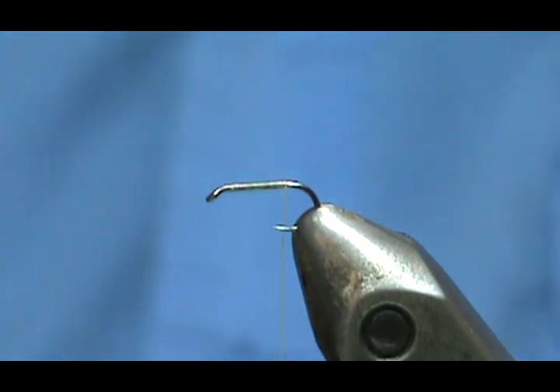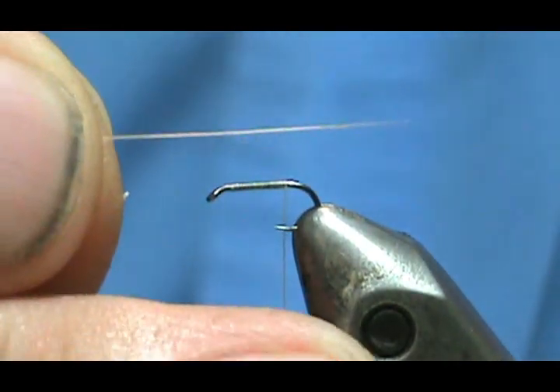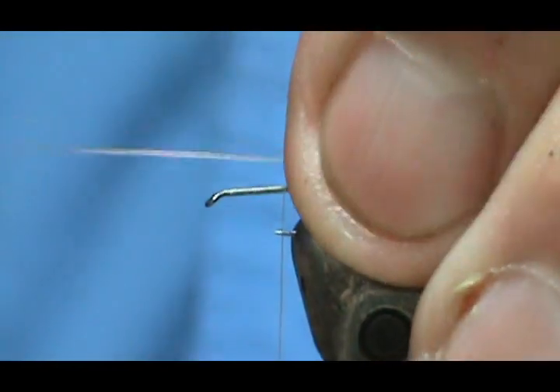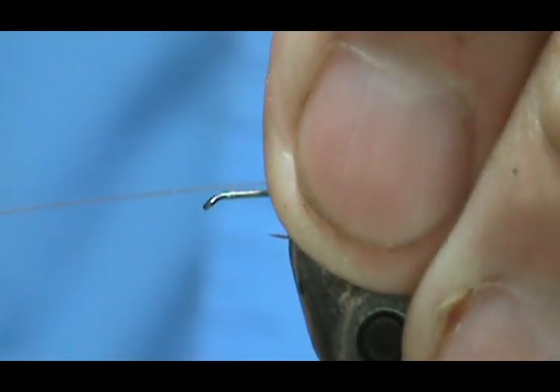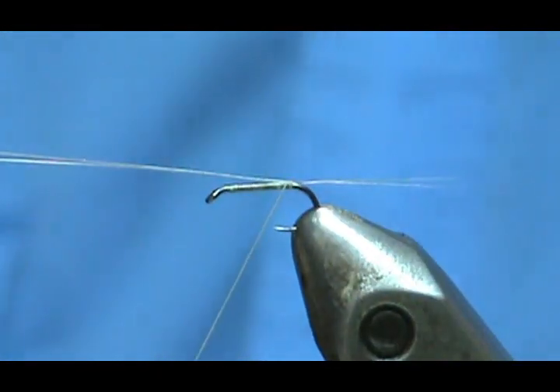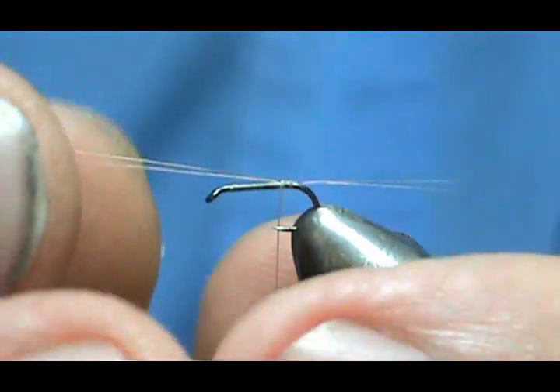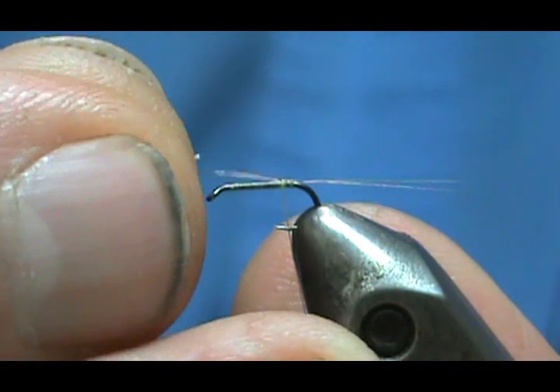I'm going to take microfibits — two or three. This one I got two, but you need at least two to stabilize the fly. I don't think the trout can count. I'm holding a little bit towards my side, give it the loose loop, pull it straight down — got it right on top. Give it maybe three turns, and then you can go ahead and pull that to size.